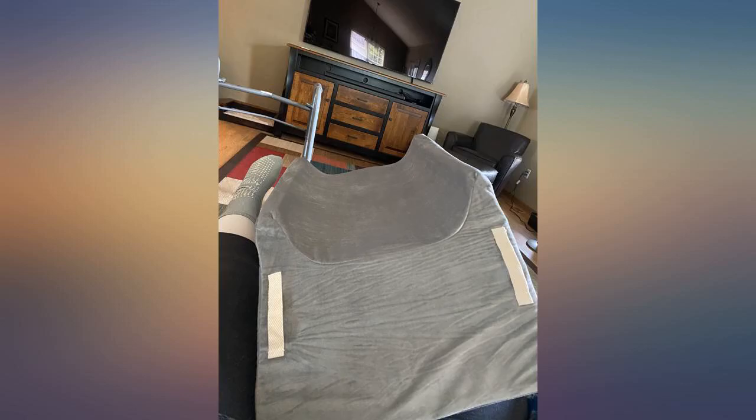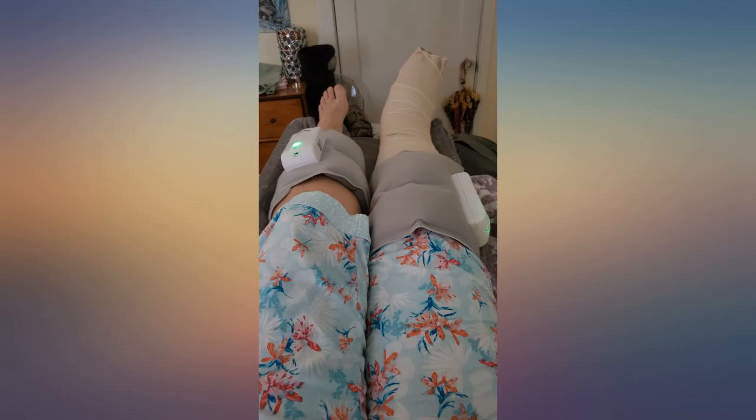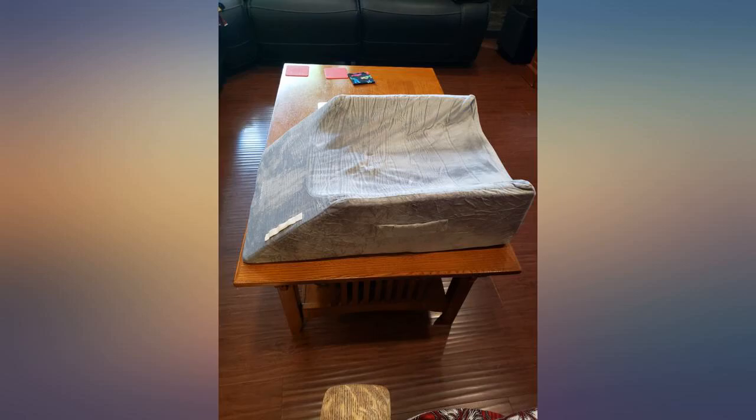I tried the leg rest last night with the recliner. I put the pillow on a coffee table and extended the recliner to the edge of the table. I couldn't believe how comfortable this was — it immediately relaxed my lower back and I woke up feeling great.